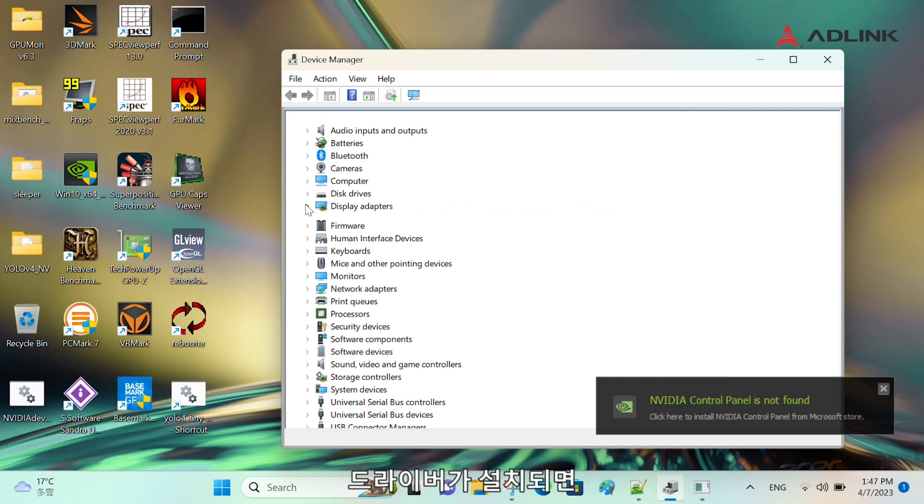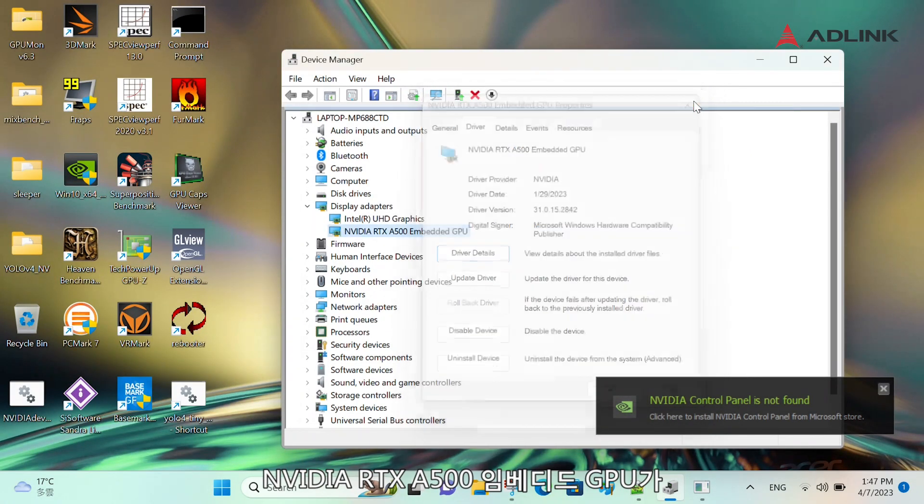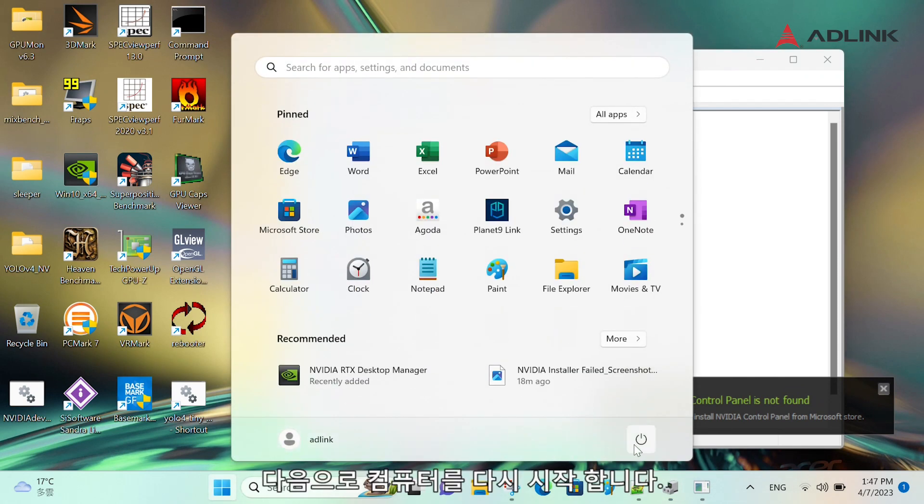Once the driver is installed, you will see NVIDIA RTX 8500 embedded GPU under Display Adapters in the Device Manager. Next, restart your computer.